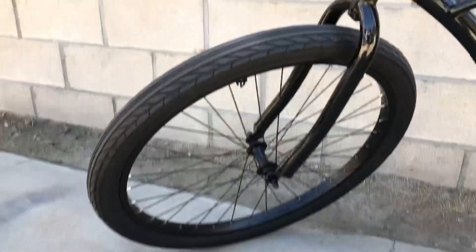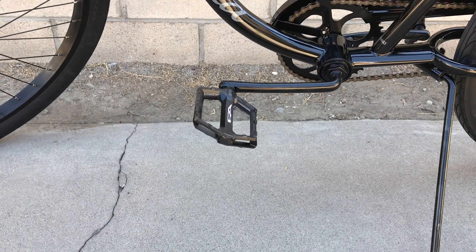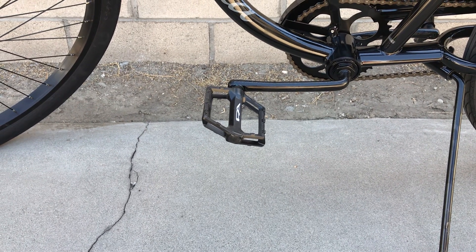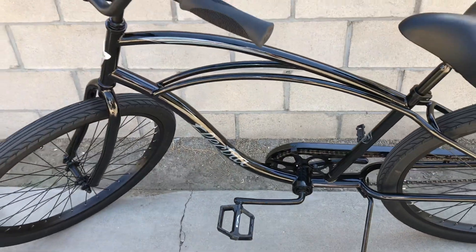I put the Black Dice valve caps. I changed these pedals from the stock ones — these are Free Agent, more like BMX pedals, but it looks pretty slick I think. I just removed all the safety stickers.